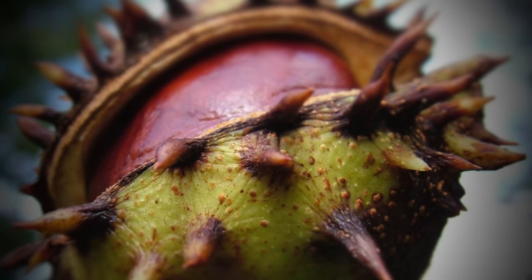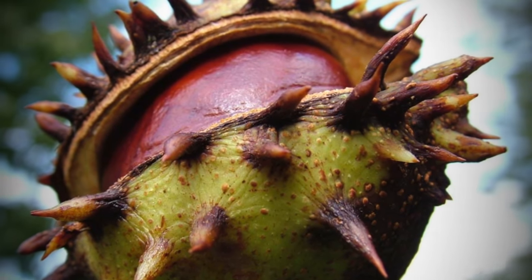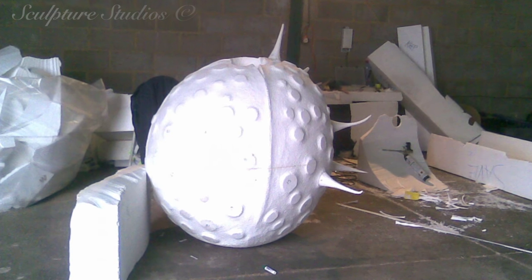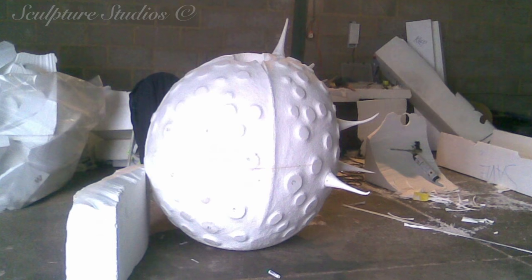Welcome to Sculpture Studios. We've got a little resurrection video for you here today of one of my personal all-time favourite projects — it's the Giant Conker for AKQA. As part of the Panasonic campaign, we made many other larger-than-life objects, all of which have their own videos on the YouTube channel.